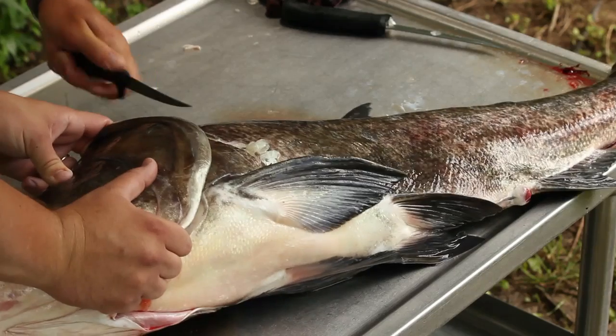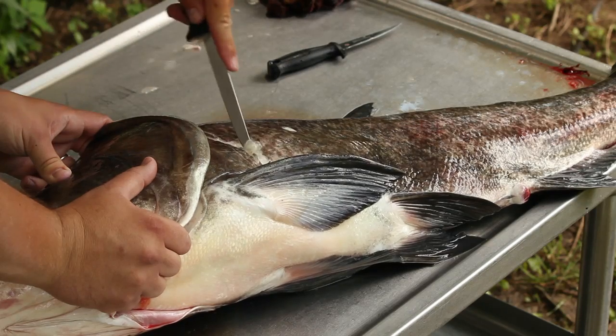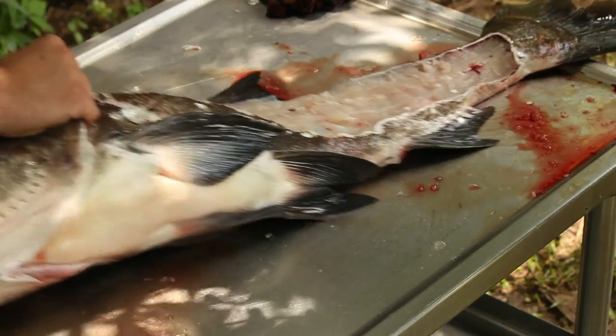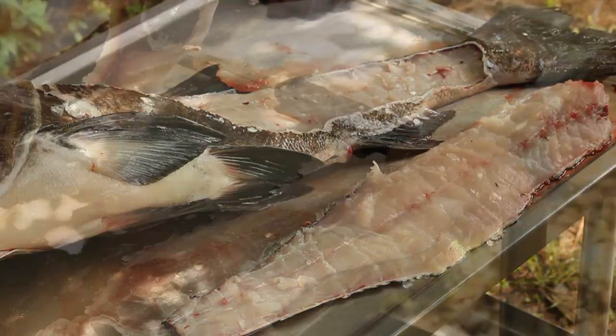We're going to cut just like you would fillet anything else — make a line behind that pectoral fin, go down the backbone along the rib cage, right down along the tail, and then kind of scoop that out as you go.